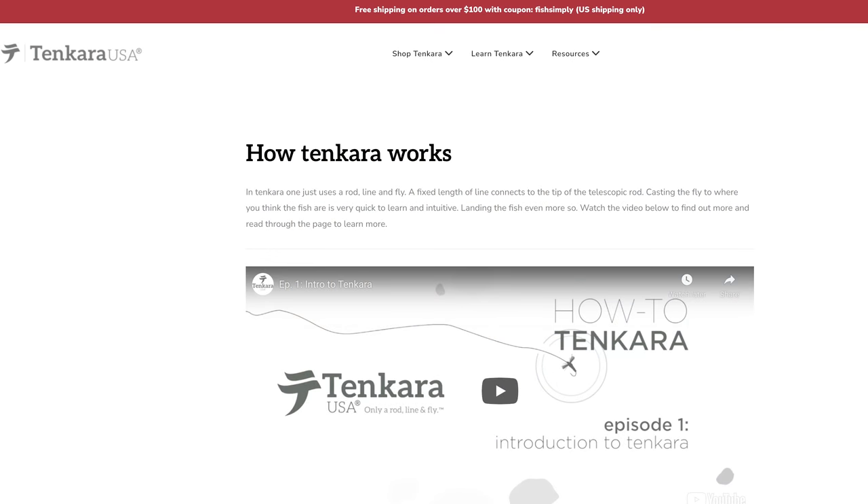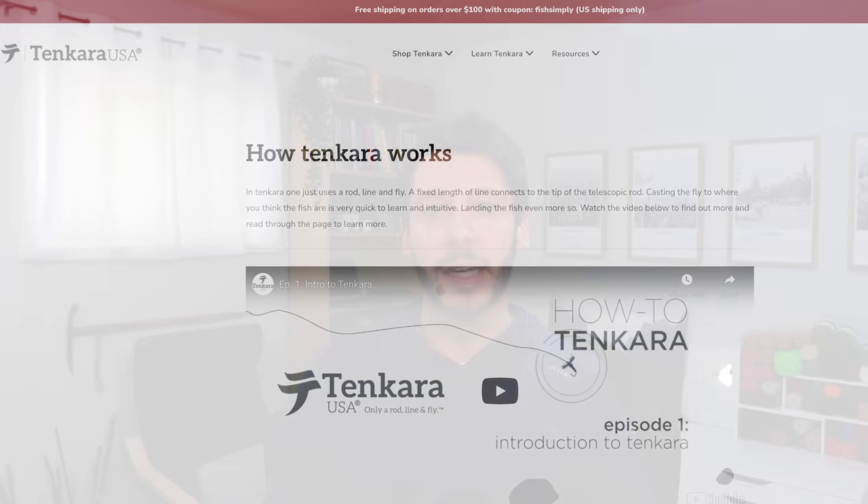That article and the Tenkara USA video together will give you a lot of good information and get you on your way. Also on the Tenkara USA website, there's a 'Learn Tenkara' link in their menu with articles and videos showing various aspects of tenkara.